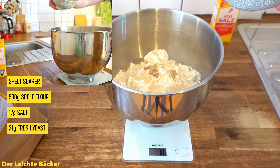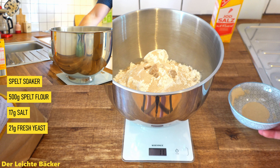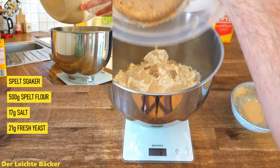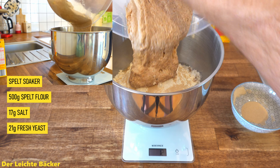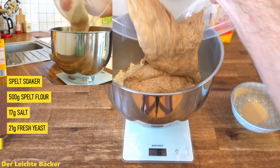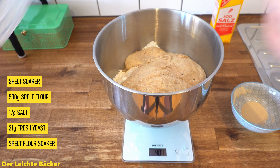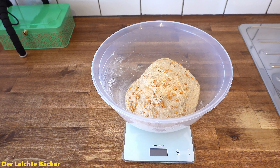To show you that it doesn't matter, I use fresh and dried yeast in the same dough — but you can stick with either fresh or dry yeast, that's totally fine and completely up to you, whatever you prefer. The last thing we have to add is the spelt flour soaker. And with just a little bit of editing magic I knead the dough, change the bowl, and put the lid on it. Now we can let the dough rest for another one and a half hours.